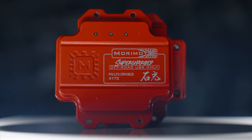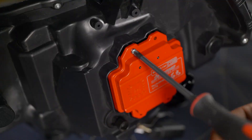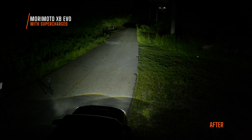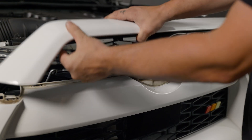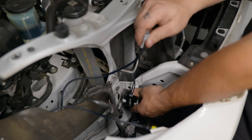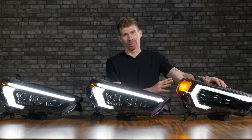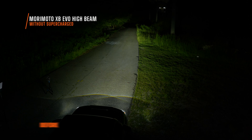You can access the back side of the hybrid or the XB EVO, remove your original driver, and install the supercharged driver. It's a little bit extra — about $150 — and you can get it in the drop-down menu. If this was me doing a full install where I'm pulling the bumper on my 4Runner, I would absolutely buy that last piece of the puzzle to have the world's brightest headlights. You don't get that extra feature on the original Morimoto XB.